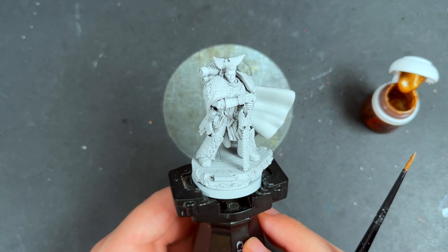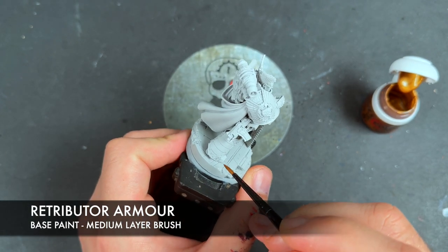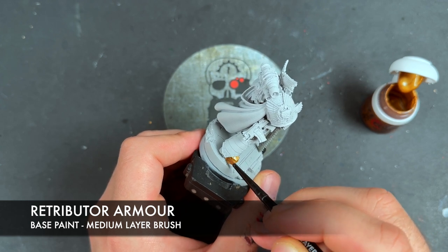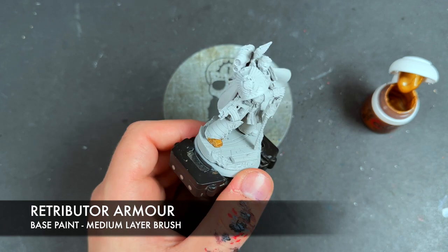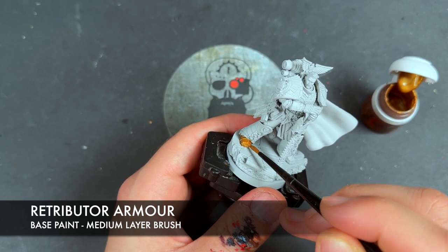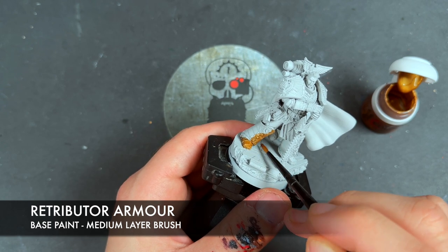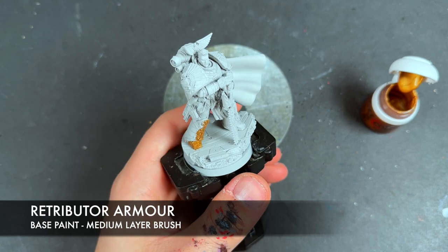The place we're going to start with Rogal Dorn is on all of his armor — it's the part that makes the most sense. The color we're going to be using is Retributor Armor. It's quite simple, and we're just going to be applying this over the top of all of his armor. He does have extra gold details, for example on the chainsword, but we're not going to be doing that just now. We'll get to those a little bit later. You could paint it in now, but you'll make life harder for yourself a little bit further down the line. So just focus on the armor — get this Retributor Armor all over, and then once that's done, we shall return.